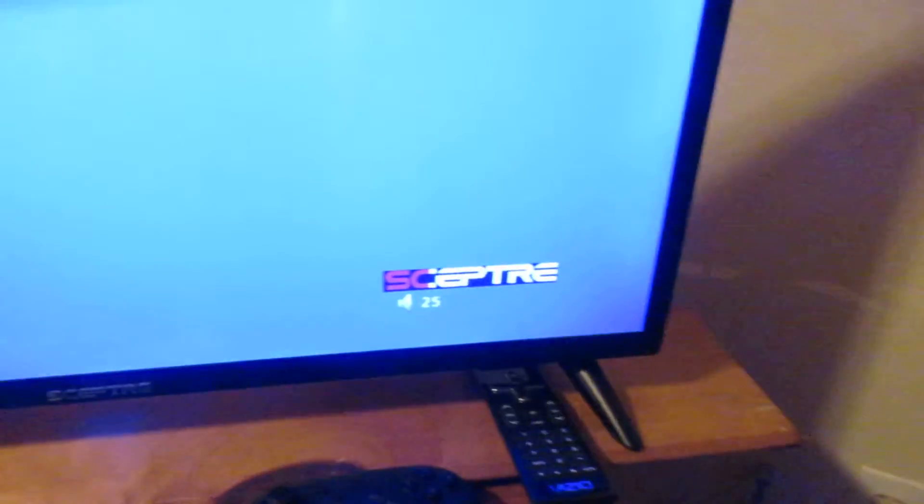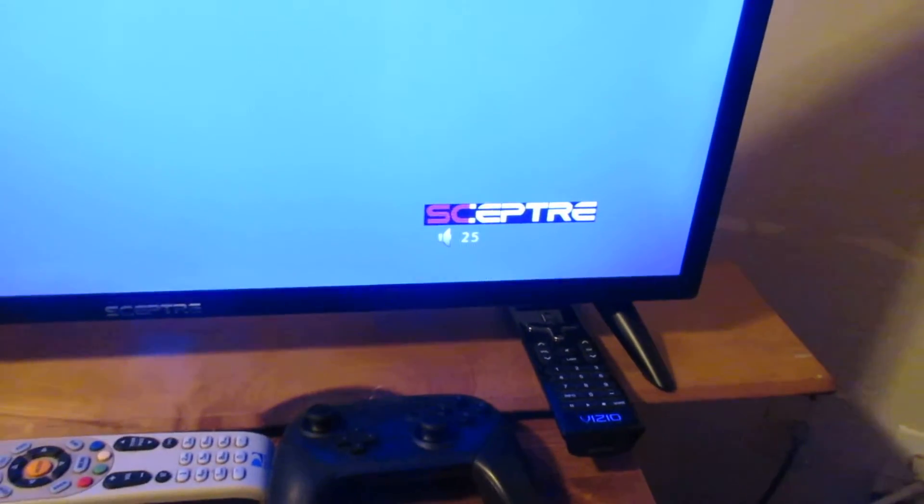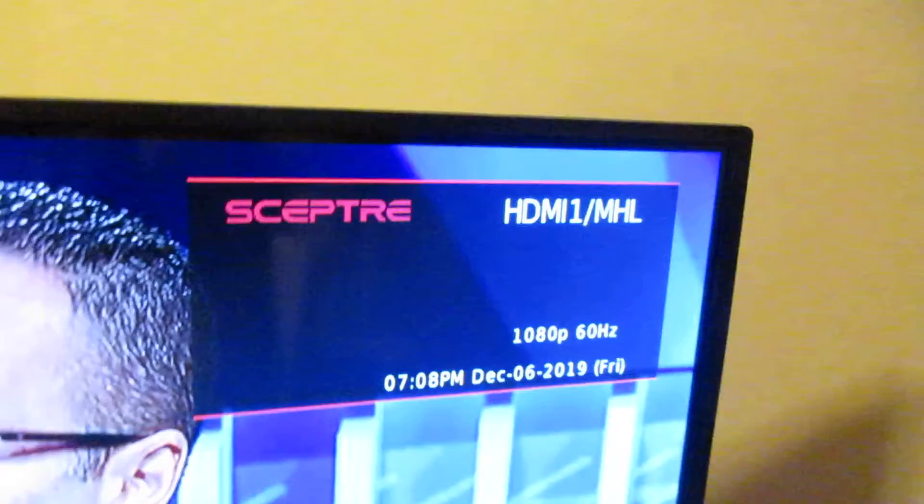Here's some of the volume settings. Let me get back to the source here — you can see it's 1080p.